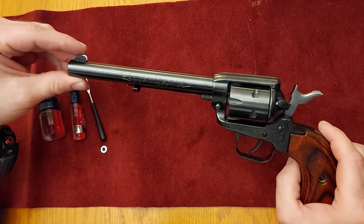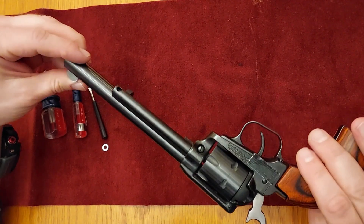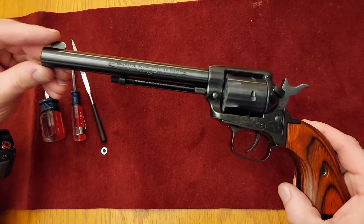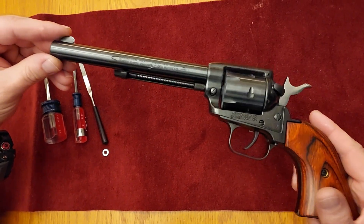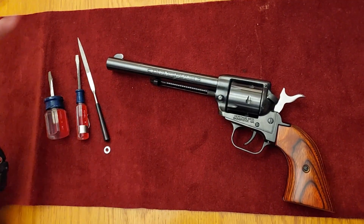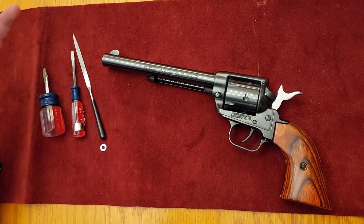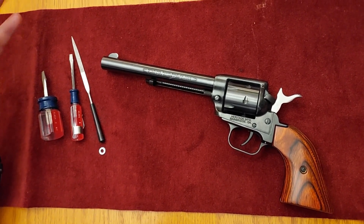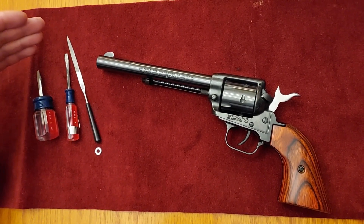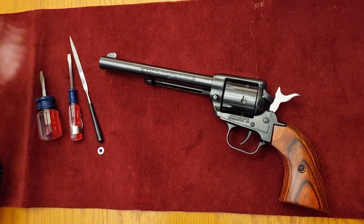How to improve the reliability of a Heritage Rough Rider. You can find these at Cabela's or Dunham's for somewhere in the little over $200 range, and it had some reliability issues. He didn't really want to send it back — it's a really, like I said, a value gun — and so I'm going to show you guys how to improve the reliability in terms of firing .22s out of this gun.